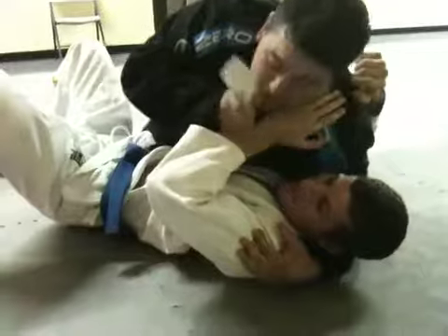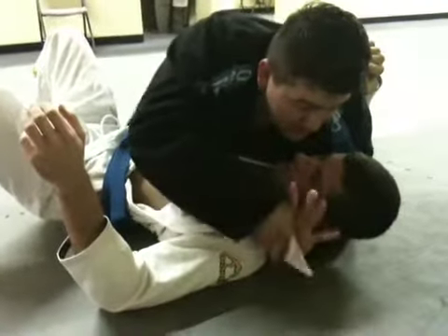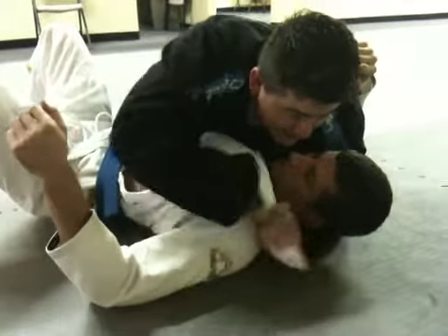So I go to put this on, and he pulls his arm out. That's fine. Keep the motion going, and feed it to here, but this hand now goes inside.